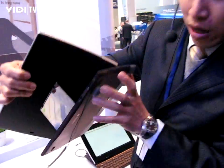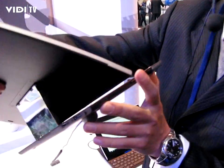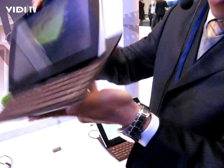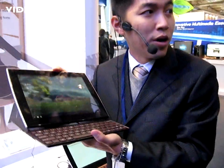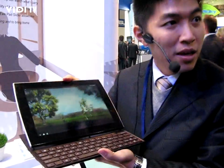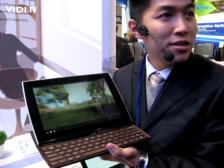We also have a micro SD card reader, micro SD card slot, and a USB port here. That's a short introduction to the Slider. Do you have any questions?